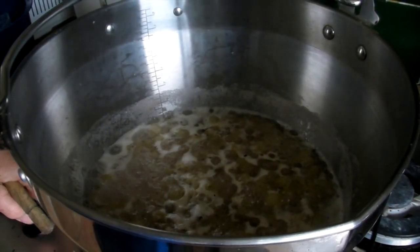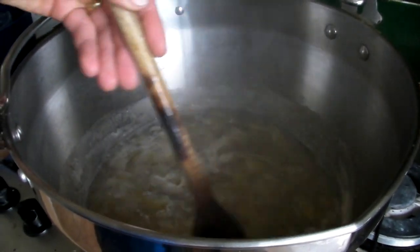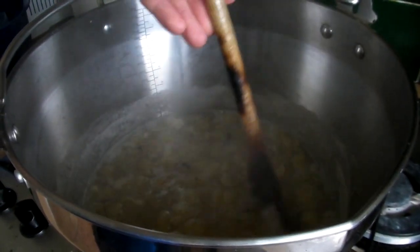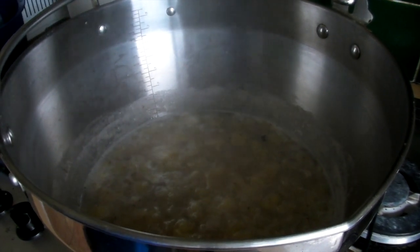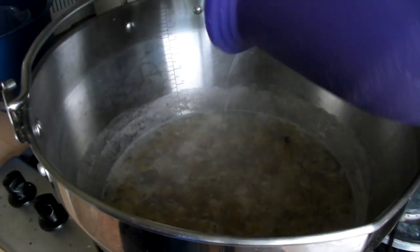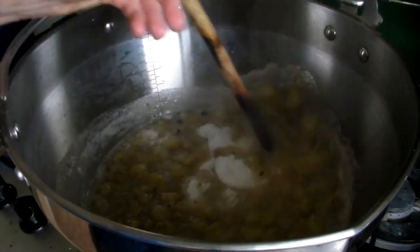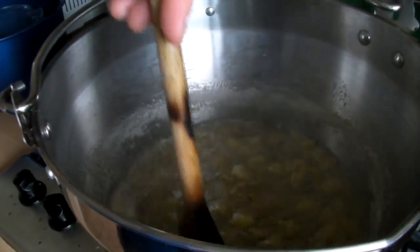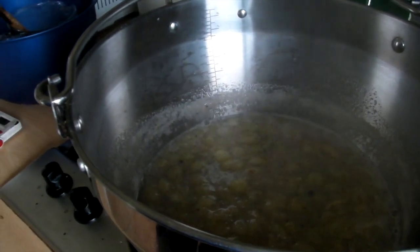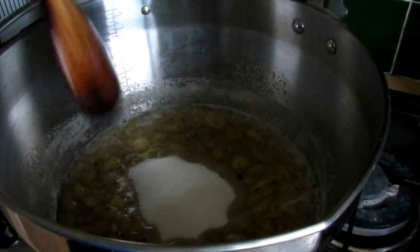It's been boiling for 15 minutes and the fruit is lovely and soft — you can see it's broken down quite a bit. Turn the temperature down and now add the sugar. Don't add it all at once; add a little bit, let it dissolve, then add a little bit more. Use a kilo of normal granulated sugar — no specific jam sugar or preserving sugar needed because there's loads of pectin in the gooseberries, so we shouldn't have a problem with setting.